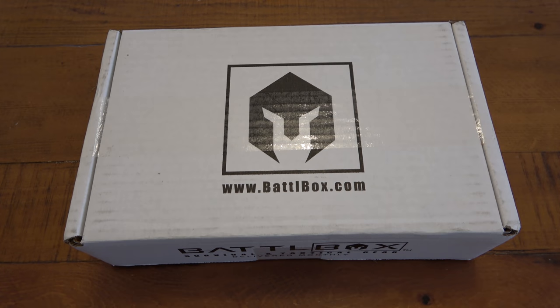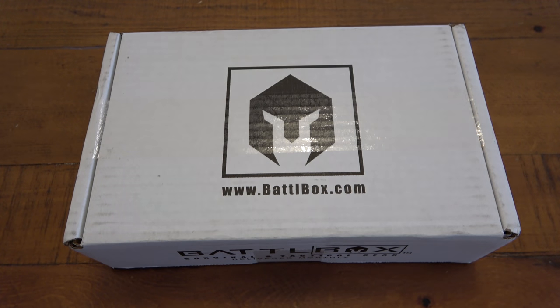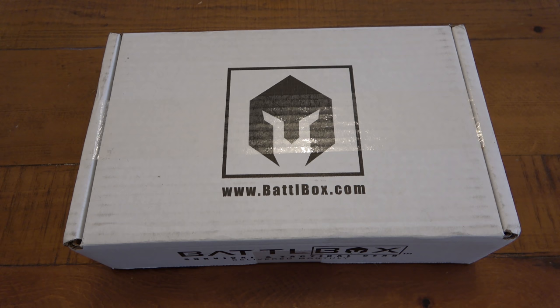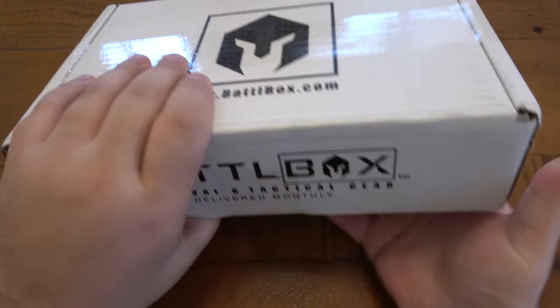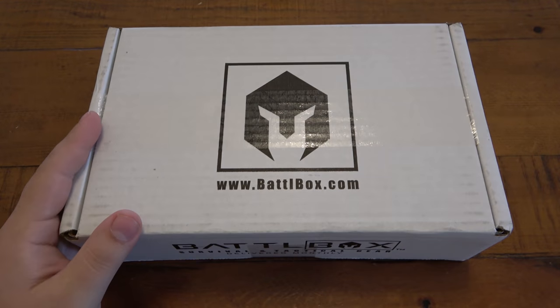What's up guys, so today we're looking at a battle box — and this one's tiny. If you're not focused on the slots in the table for size reference, it might look like a 30-40 inch box. Nope, it's tiny, very tiny. I am very curious to see what is in this month's box, which is the teeny, teeny tiniest one yet.